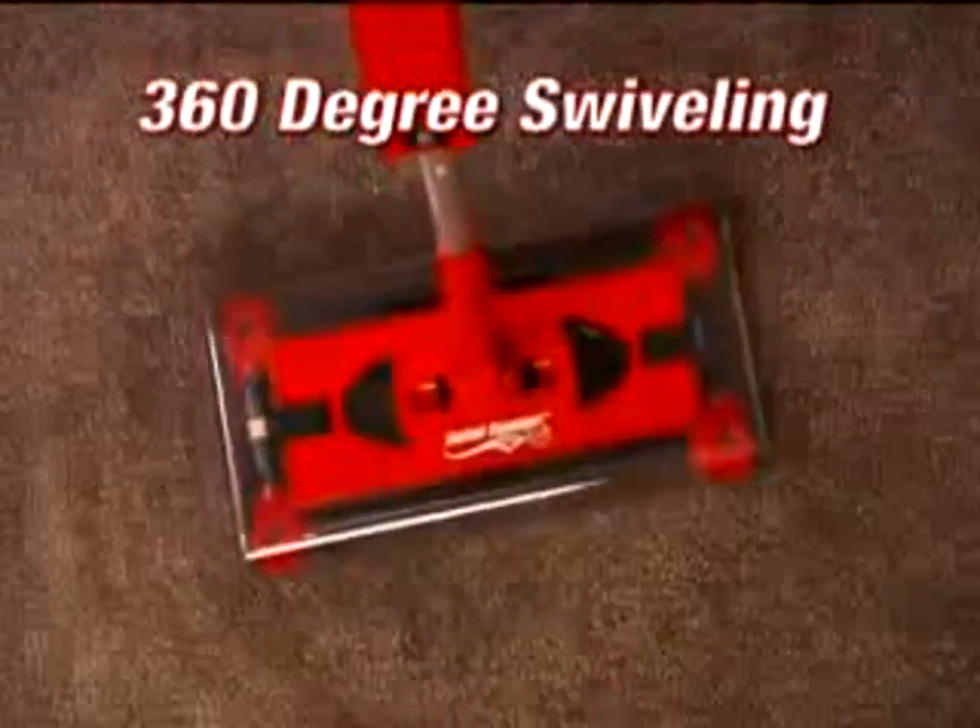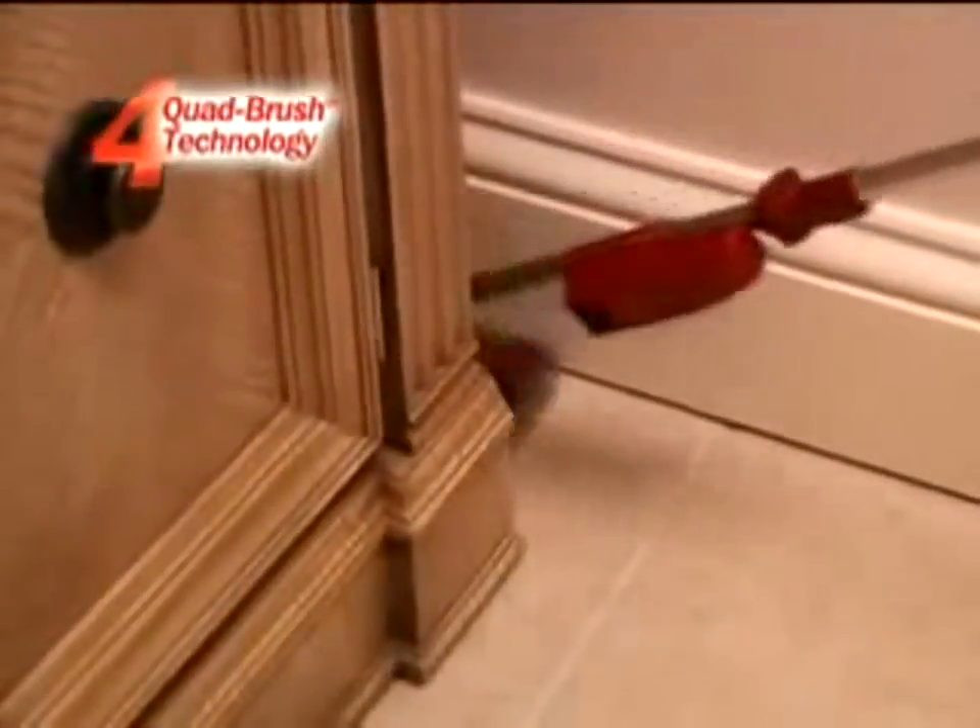Add the 360-degree swiveling head and quad brush technology and the new G2 is the best there is.